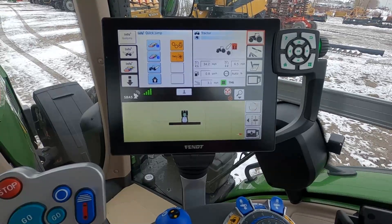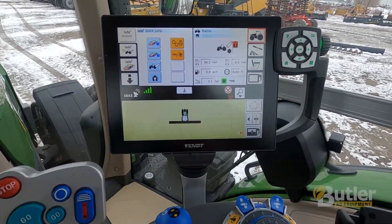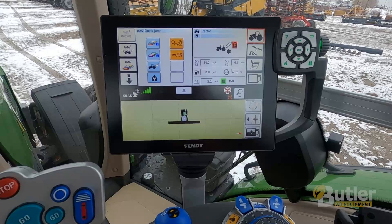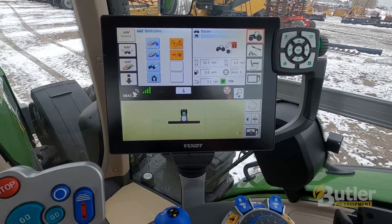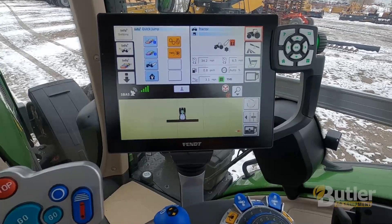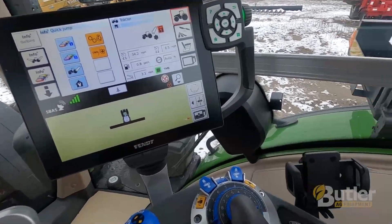This is a quick video on how to set up your pedal mode in a Fendt tractor. Today I'm in a Fendt 942 front wheel assist, but this will also work in other Fendt machines.